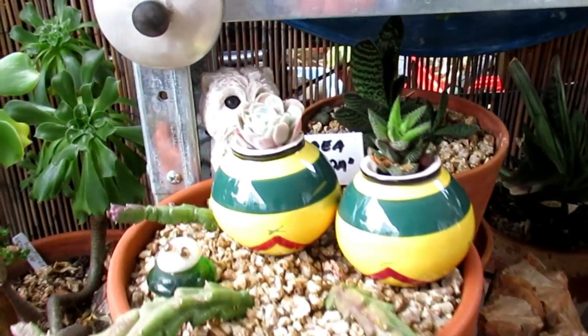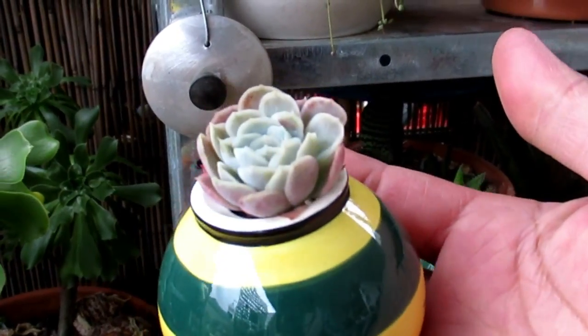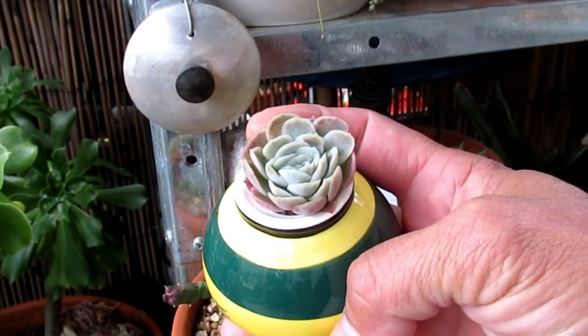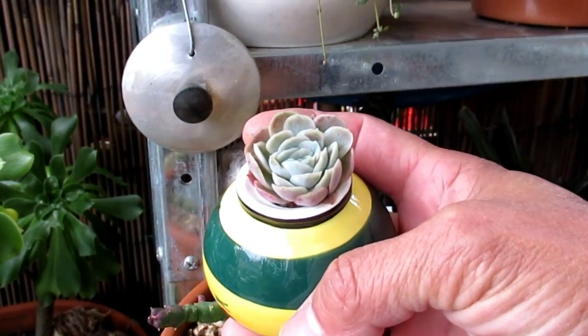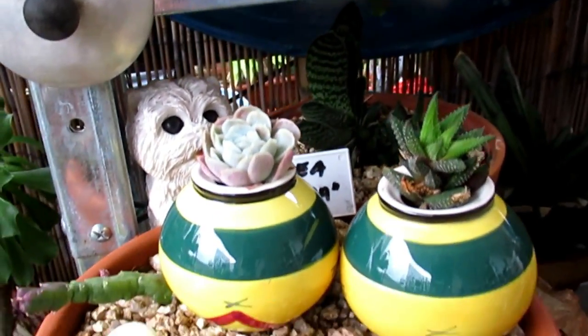Little babies like this — this is so gorgeous, I just want to show this to you. That's so cute, so small. That's only an Echeveria acacia pond — but it's so cute, like a salt and pepper shaker.